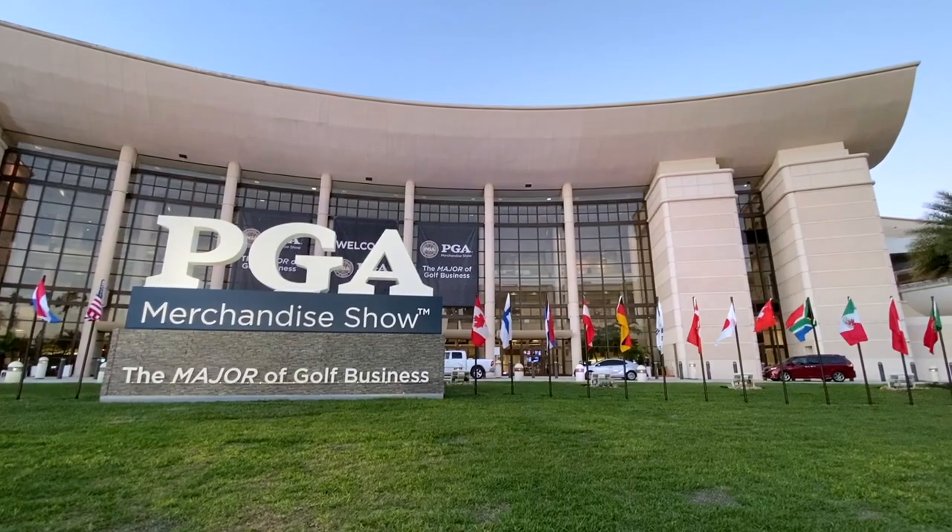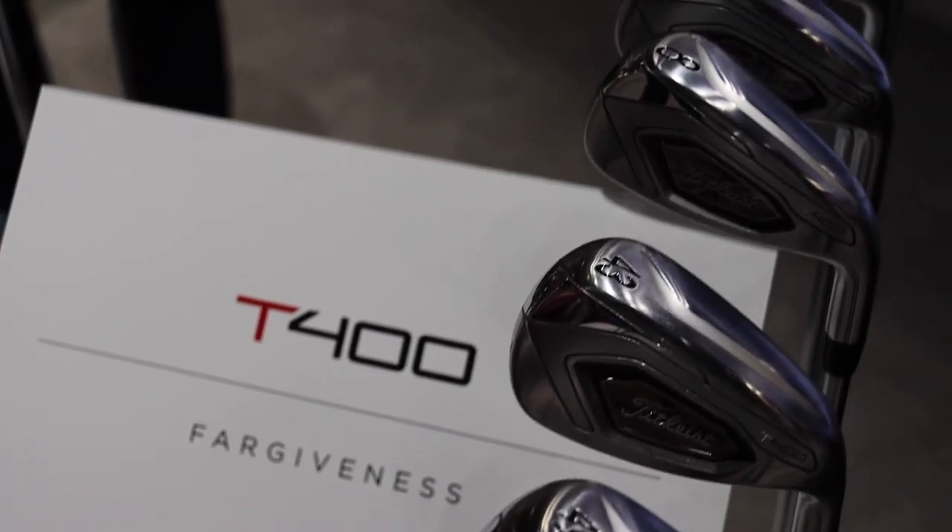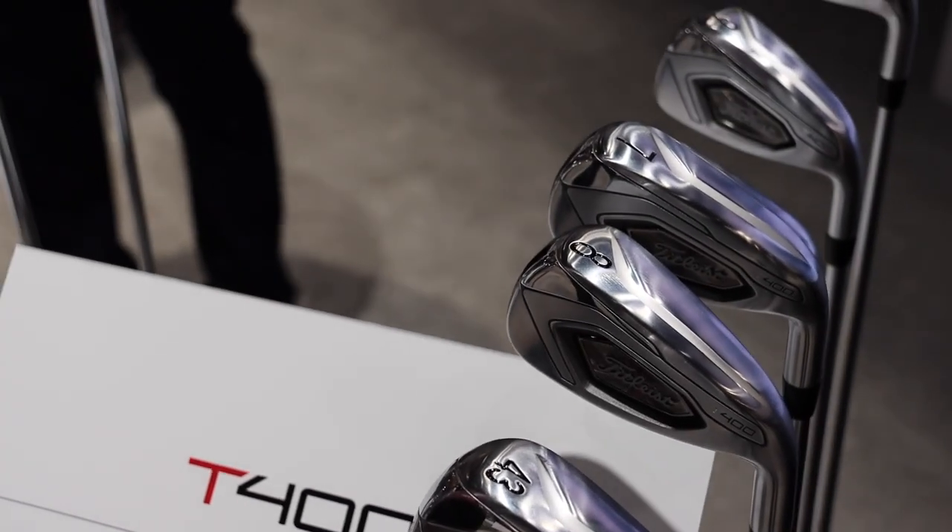Hey golfers, Drew Mahold here at Second Swing Golf. We're at the 2020 PGA Merchandise Show — it's been fun, it's been hectic. I'm here with Josh Talgee to talk about the T400 irons from Titleist. Another kind of game improvement edition for you guys. What's new and what should people look for from the T400?